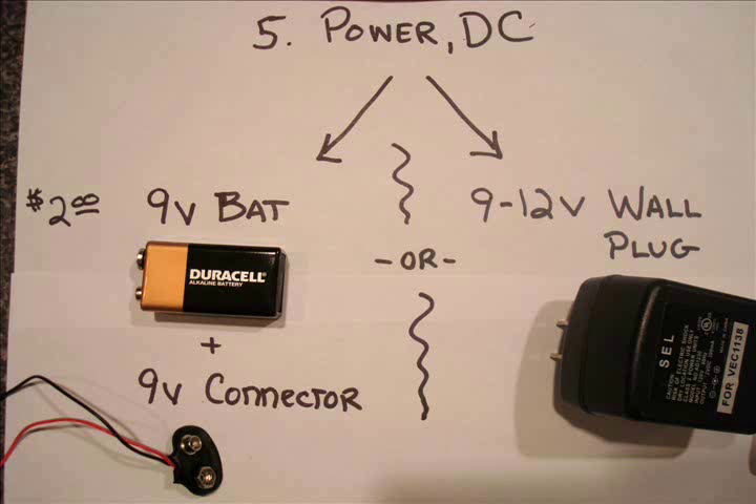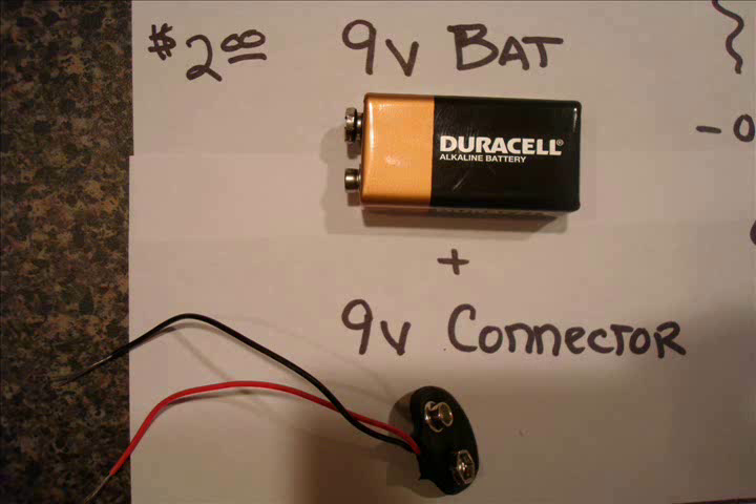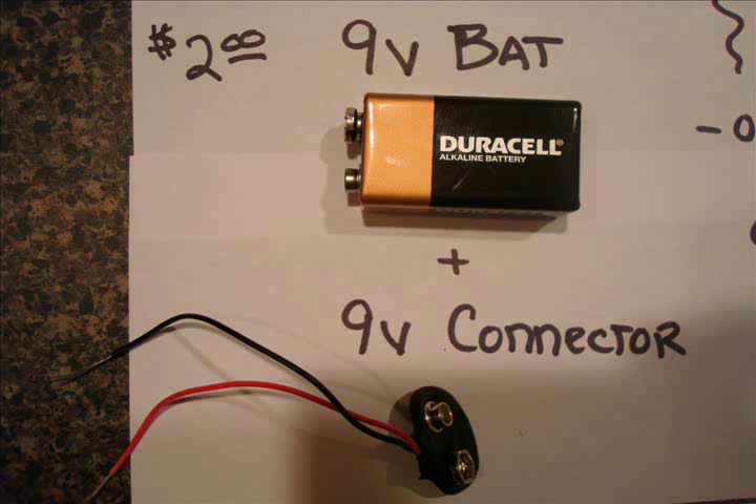The fifth thing you need is a source of DC power. I'm giving you two options here — there are a million ways you can do it. The simplest and most portable is a 9 volt battery and a 9 volt connector. You can steal a 9 volt connector out of something you don't use anymore. The other way is with a 9 to 12 volt wall plug. The only thing I would caution you about is that if your two wires touch each other, you may overheat the wall transformer and burn your house down. But besides that, it's a perfectly good thing to use.